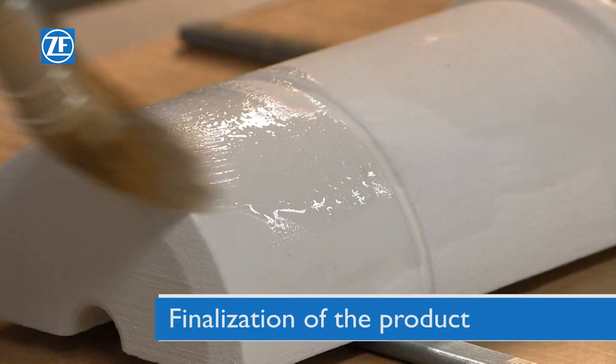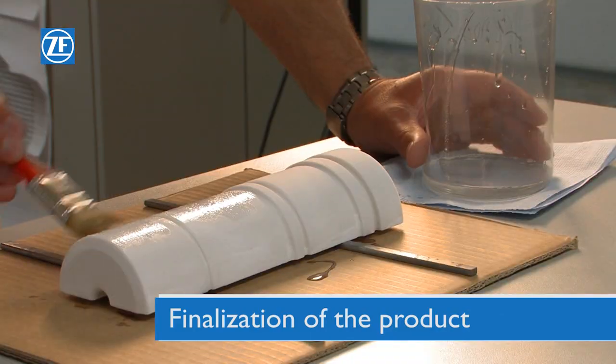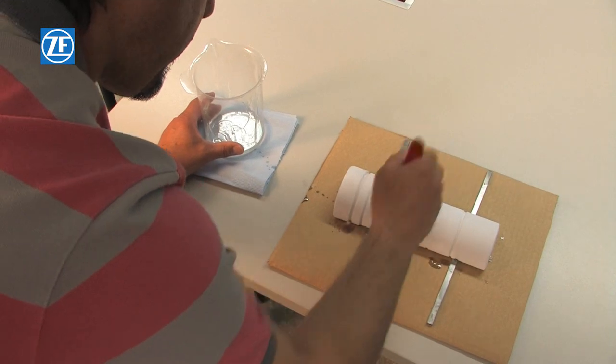Finally, it is necessary to cover the product with bonding primer. When used as a core of a mould, it must be painted.